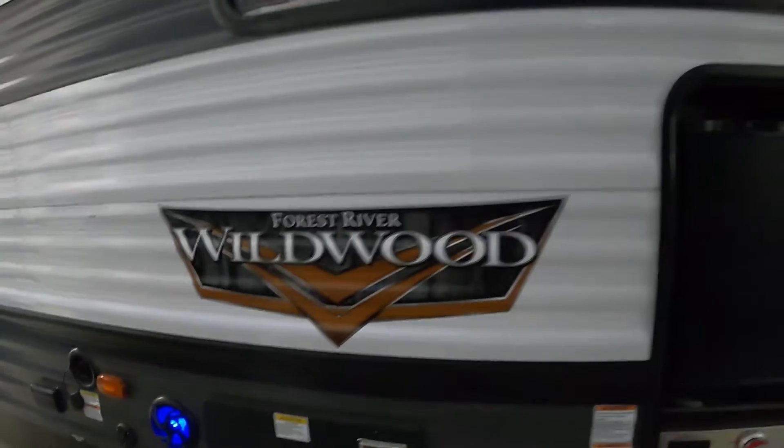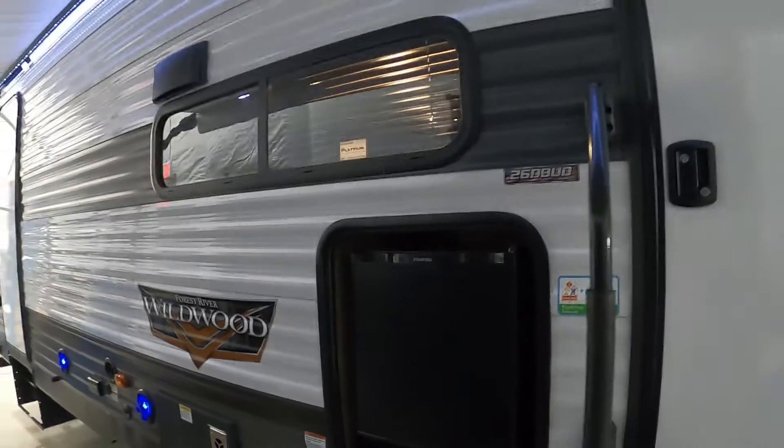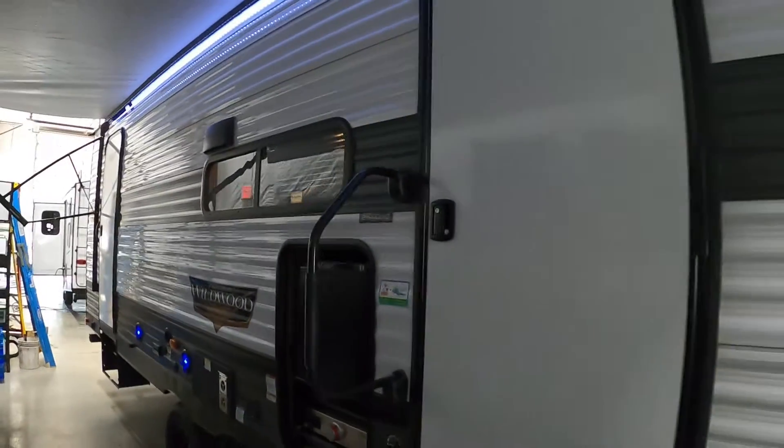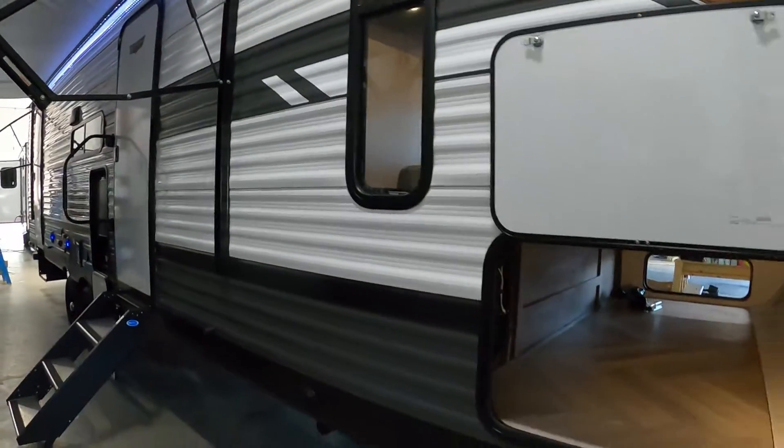Hello, this is Mike Trayburn's RV Center, here to congratulate you on your Forest River Wildwood 26 DBUD Travel Trailer. I'm going to walk you around and show you how to use a few things to get the best out of your camping experience.